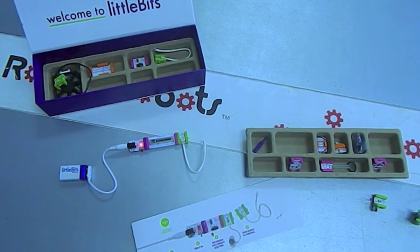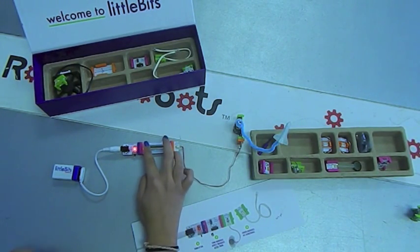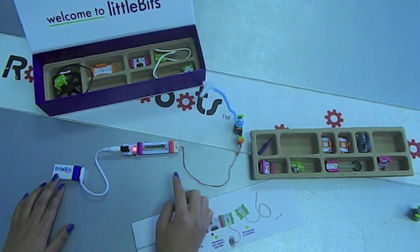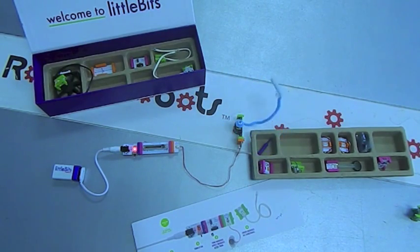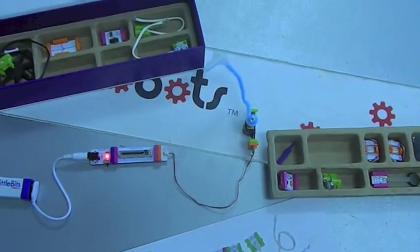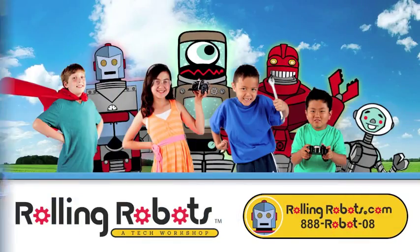Congratulations! You've made your first electronic circuit with LittleBits. Add the orange bits of wires and connectors and some craft pieces and you could make something like the spinning space shuttle. Starting with LittleBits today, one day you may be building real spacecraft. Start your circuit building adventures with LittleBits at Rolling Robots.